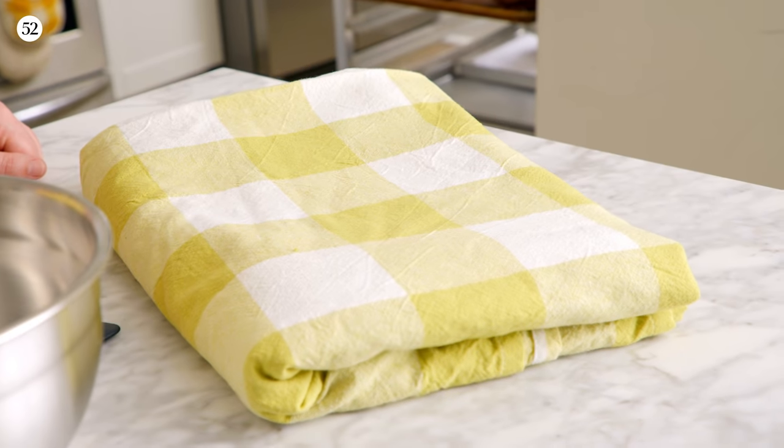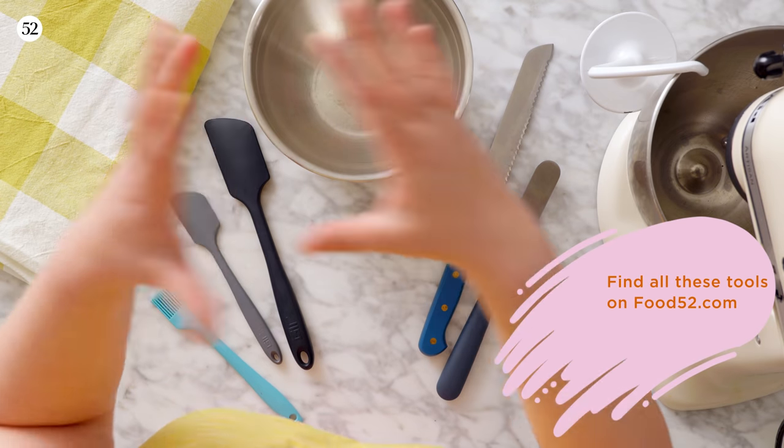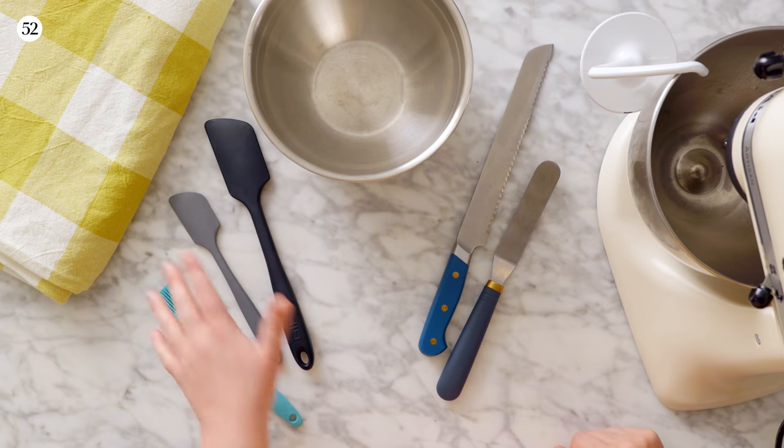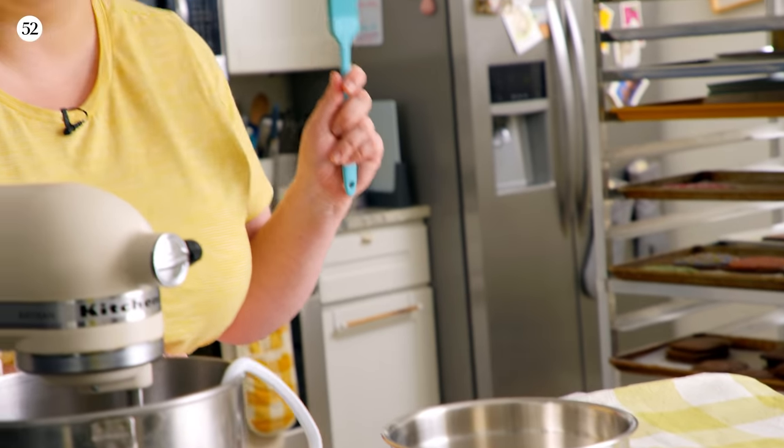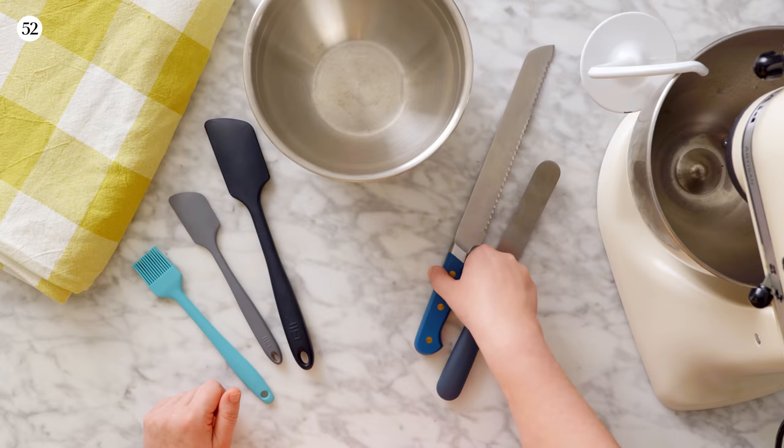One of the best parts about making strudel is that it really requires very little equipment. The main thing you're going to need that you don't need in a lot of other baking recipes is a tablecloth, which we'll talk more about later. You're also going to need a stand mixer fitted with the dough hook attachment, a mixing bowl, some spatulas, a pastry brush for later in the assembly process, and a serrated knife when it comes time to slice our strudel.